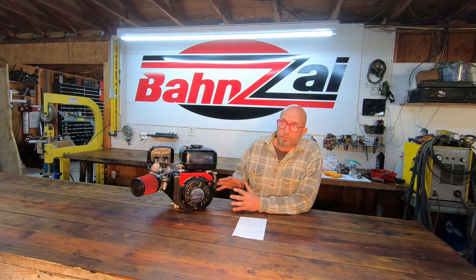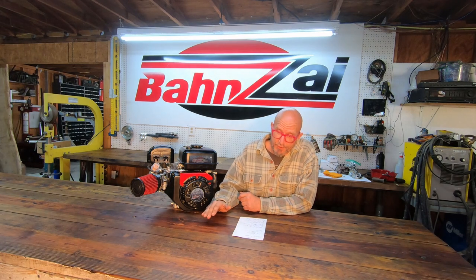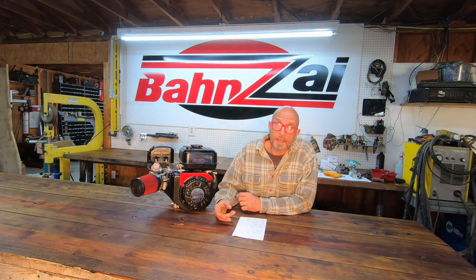We take a brand new, out of the box, 212 Predator straight valve motor. The motor is completely disassembled. Starting with the cylinder head, we mill the cylinder head 40 thousandths. We put 22 pound valve springs in it. We use 1.3 ratio rocker arms. We lap the valves in and set the lash at 3 thousandths.